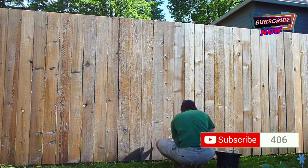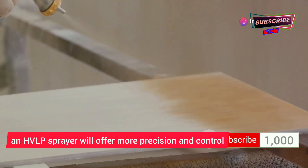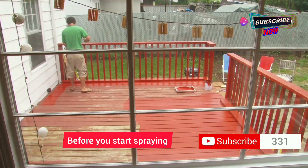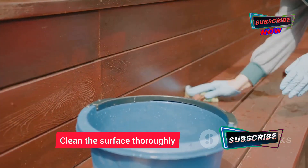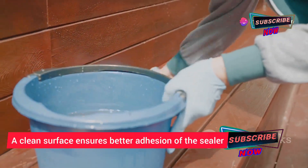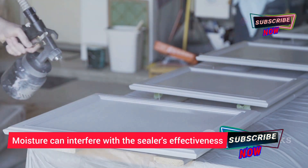For smaller projects or areas with intricate details, an HVLP sprayer will offer more precision and control, allowing you to get into those tight spots. Before you start spraying, it's essential to prepare your surface properly. Clean the surface thoroughly, removing any dirt, debris, or mildew — a clean surface ensures better adhesion of the sealer.